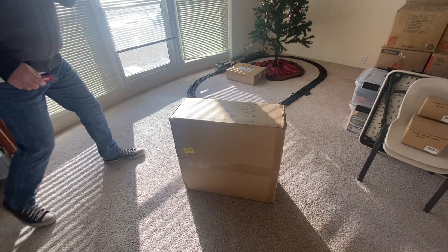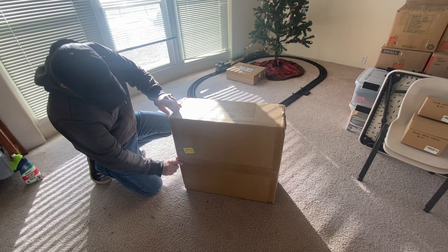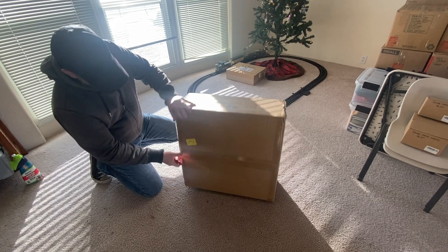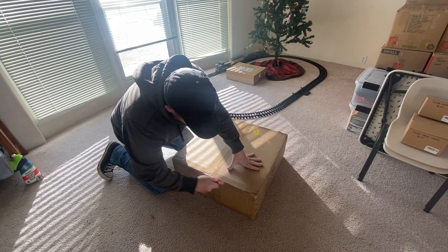Hey y'all, I bought a 43-gallon dual chamber compost tumbler and it took about 20 minutes to assemble. For the unit I purchased, Mr. Spin, made by Execo Trading Company, all you need is a drill with a Phillips bit and an adjustable wrench.